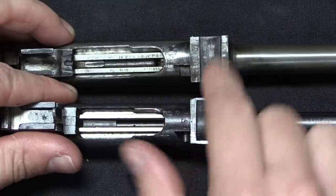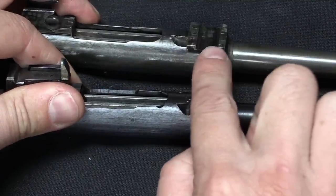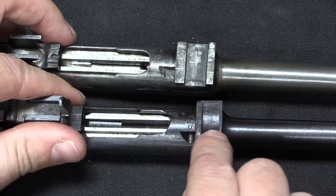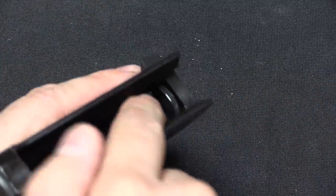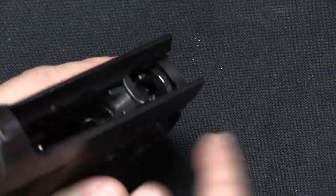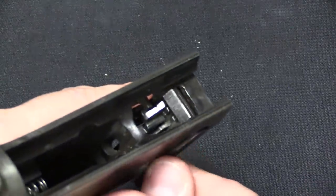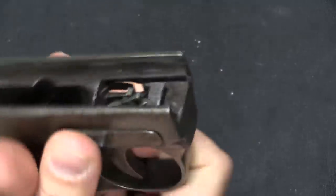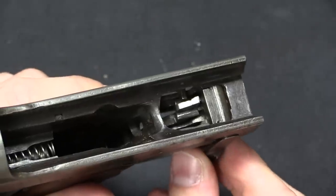The slide on both of these — this is the Type 14, this is the Type 19 — their travel under recoil is limited by this little cutout recess. There's a block that comes up in the frame that engages in that, determining how far back and forward the slide can go. On the Type 14, that block is part of the trigger guard, which is why the trigger guard has to come out to remove the slide. What the engineers did with the Type 19 was make that block a rotating piece. The disassembly lever just takes that block and rotates it down and out of the way, thus allowing the slide to come off. It's really a very clever improvement.